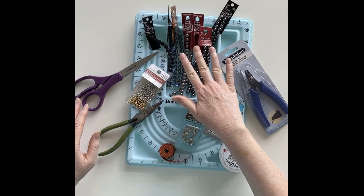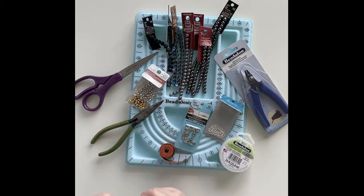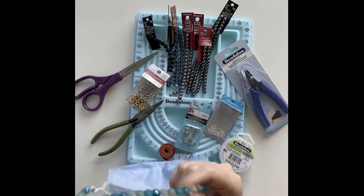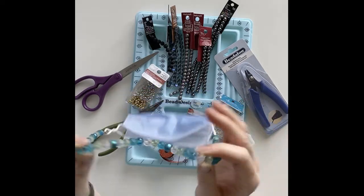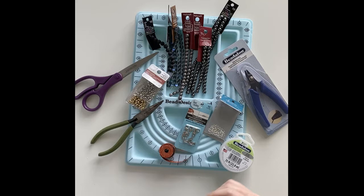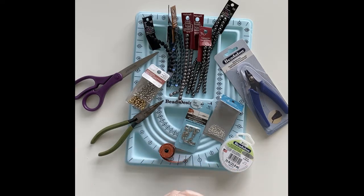If you're making these for a child I would suggest using plastic beads — number one it's lighter weight, and number two if they drop them on the floor you don't have to worry about them breaking as much as with glass beads. They make lots of different styles of plastic beads, even ones that look like little soccer balls or have letters on them, so you can really customize your child's mask chain.